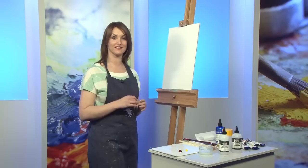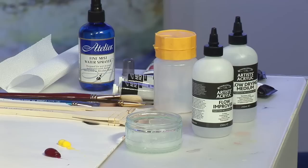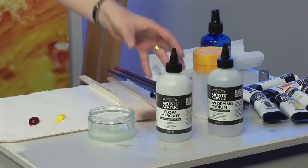Today's little tip I wanted to share with you is how to extend the drying time of acrylics. One of the biggest complaints people have with acrylics is how quickly they dry.